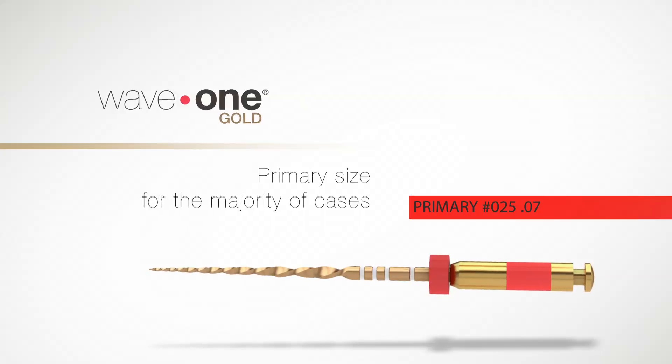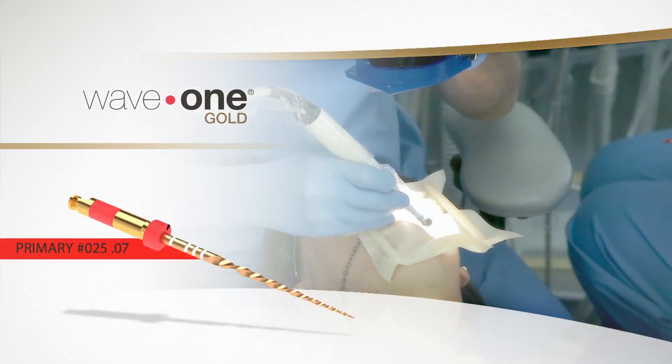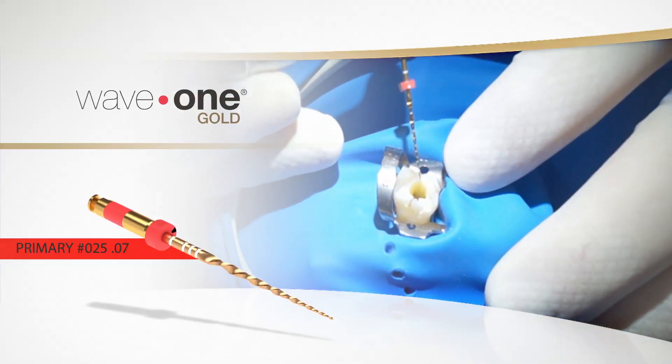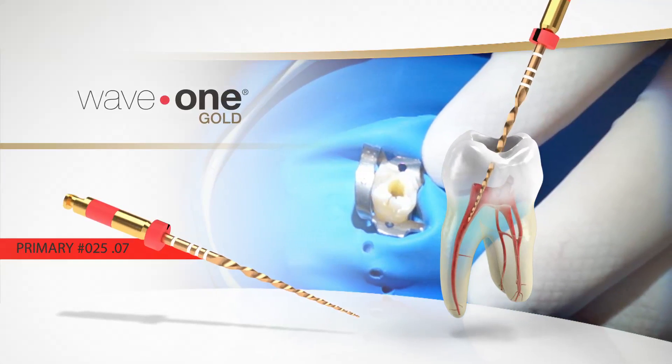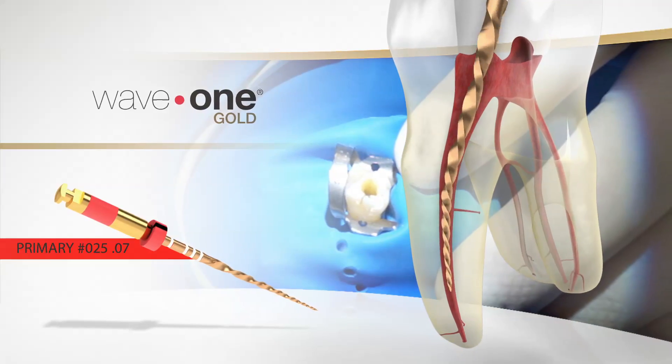The primary file is still designed to perform about 80% of cases with just this one file. These tapers will still enlarge the apical area enough to remove debris, and will also allow an irrigating needle to get within two millimeters of the apex for proper irrigation of the apical area.